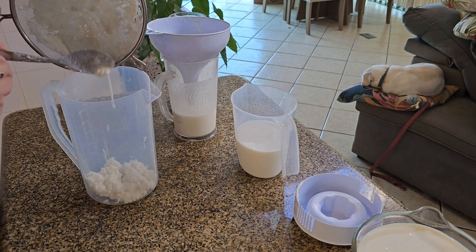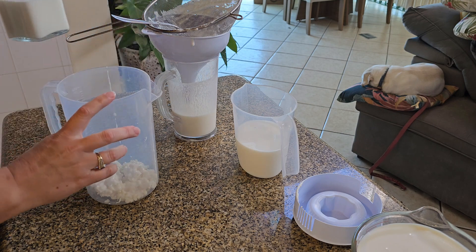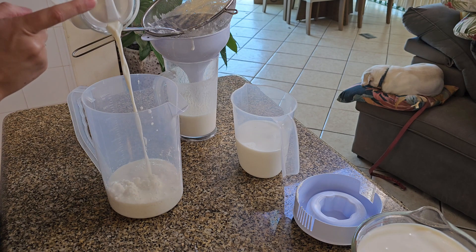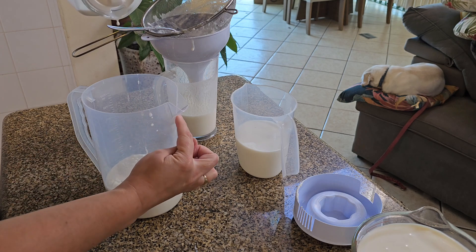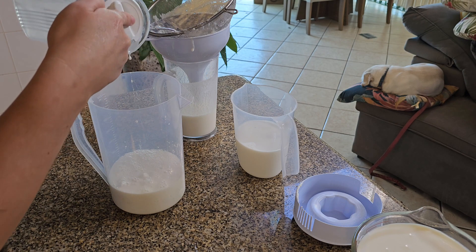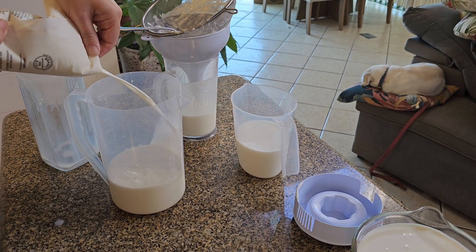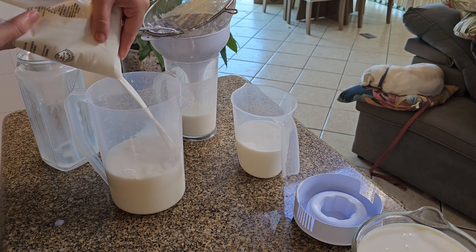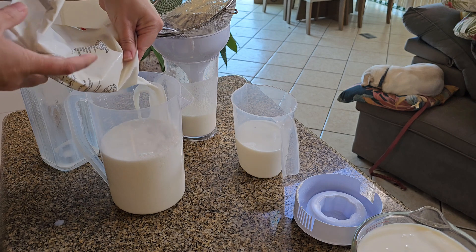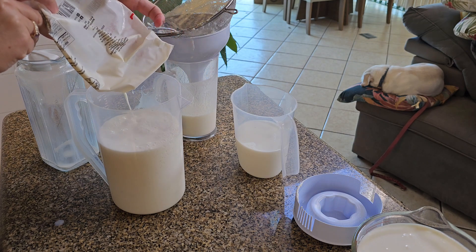The next part is really simple — all we do is fill the jug back up with some milk. We've got our cow's milk and we just pour it straight in. We need to fill it up to just underneath the spout. You put your grains in, top it up with milk, give it a stir, put the lid on, and then we just leave it on the side for about 24 hours until it's fermented.